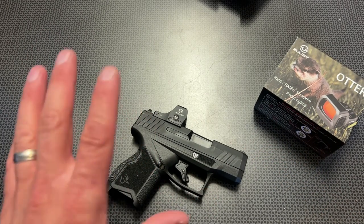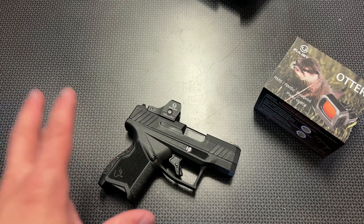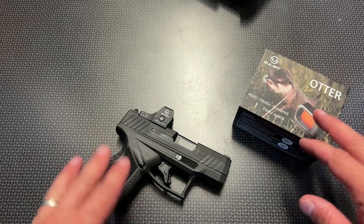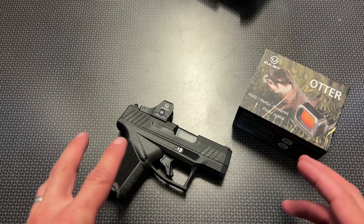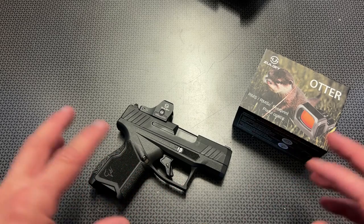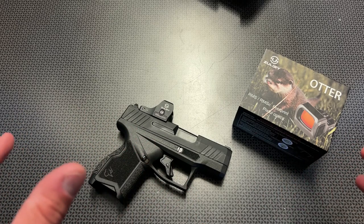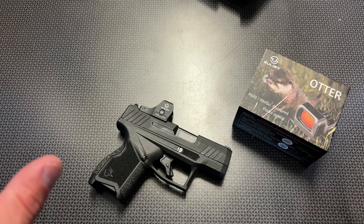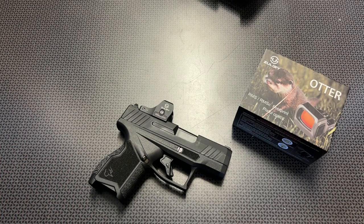This has every feature I would ever want in a micro RMSC red dot, competing with $250 and $300 optics, but coming in right now at $139. That will not last long, so I wanted to make this video and talk about this deal and do a complete overview of this handgun red dot. It held zero, it didn't shift over time, it mounts up rock solid, and I've fallen in love with this optic. I think you will too. All of the information and links will be in the description below. Thanks for watching, guys. Have a good one.